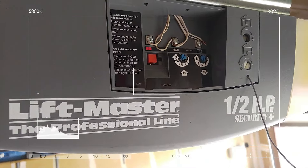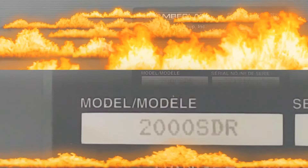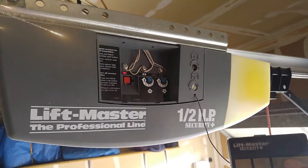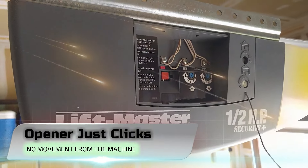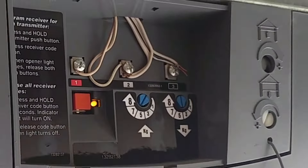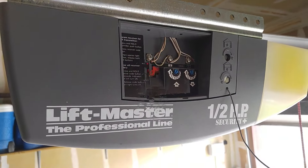We got a LiftMaster, the professional line, half horsepower, Security Plus — it's a screw drive. Here is the model number. The symptom is when I take the remote and press it, it just clicks — click, nothing.